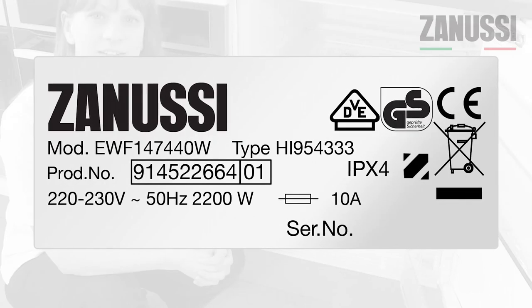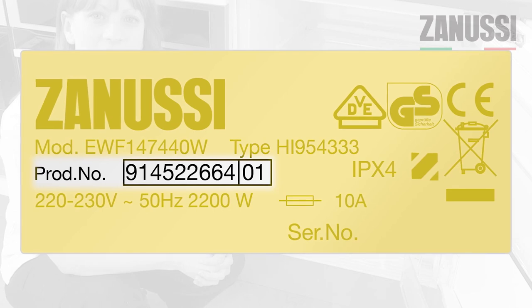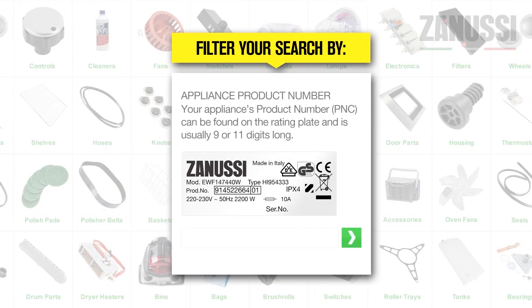Your product number is always between 9 and 11 digits long and is different from your model number. Once you have your product number, click on the part type that you're looking for, enter your product number and you can make your purchase.